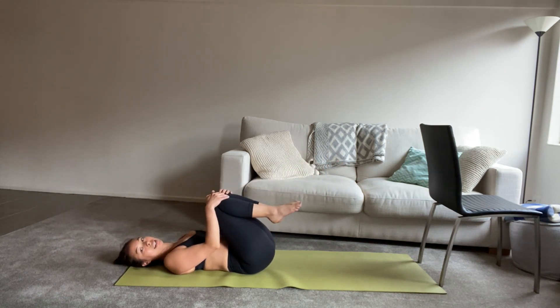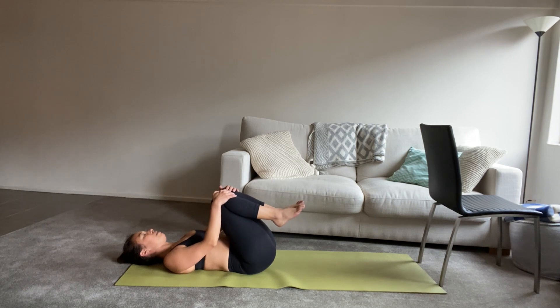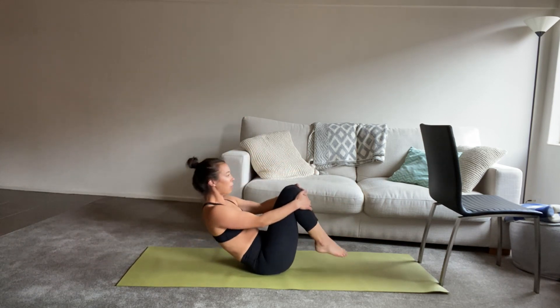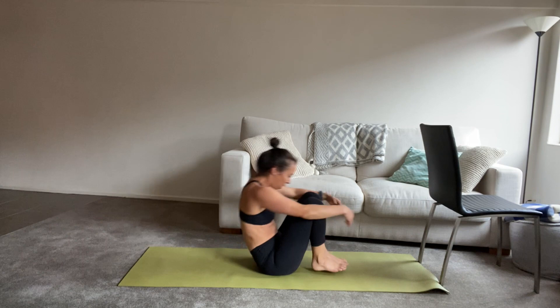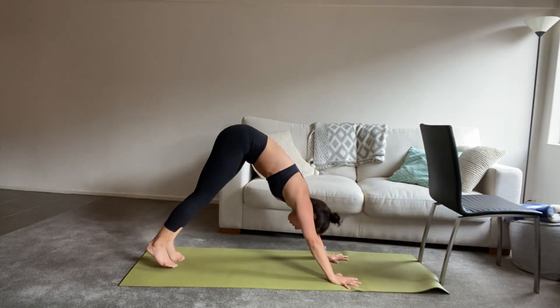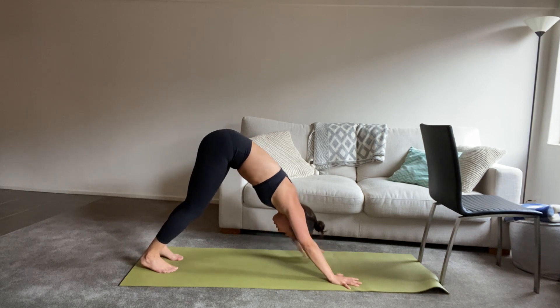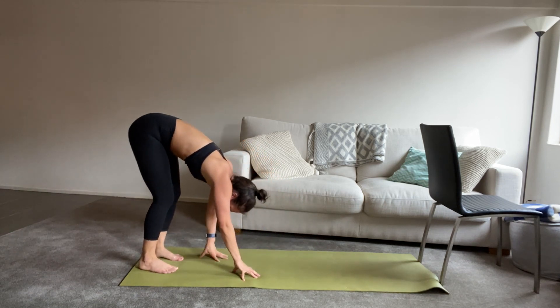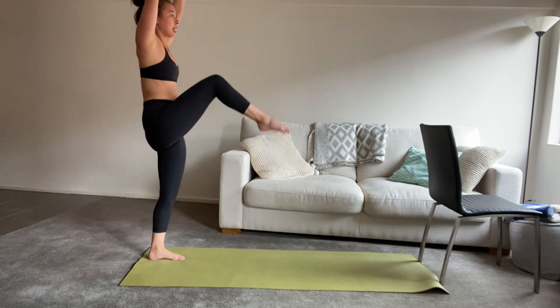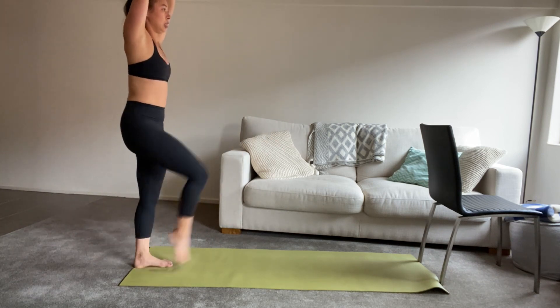We hug the knees to chest — great job. Take a deep breath in, big exhale out. And we're going to rock and roll forward and back a couple of times, all the way up and down your spine, until we come all the way up and over into downward facing dog. However you get there is fine. Then let's walk the hands back towards your feet. We're going to roll up to stand, reach the arms above your head, and we're taking one knee at a time towards your chest.